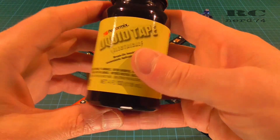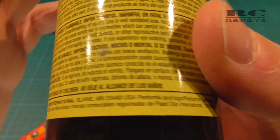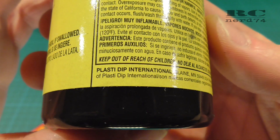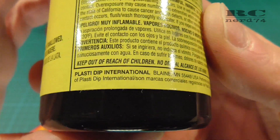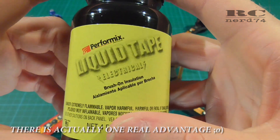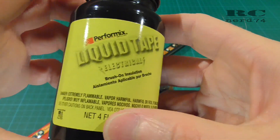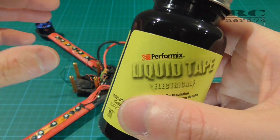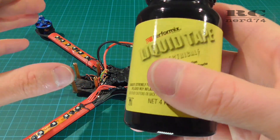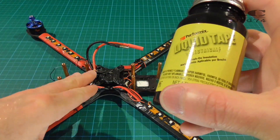To make the quad waterproof I used liquid tape, which is made by PlastiDip International, pretty famous for its liquid rubber products. Liquid tape has a few advantages over other products for making electronics waterproof. One big plus is that it's removable — you can put it on any electronics plates or surfaces and remove it without damaging the surface.